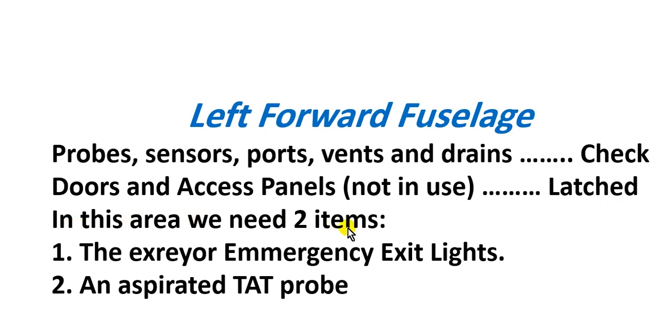In this area you must also take care of the exterior emergency exit light. Here is the exterior emergency exit light location.